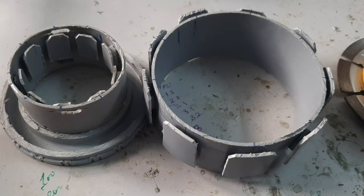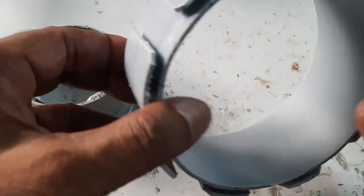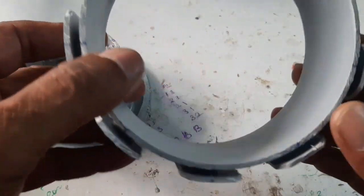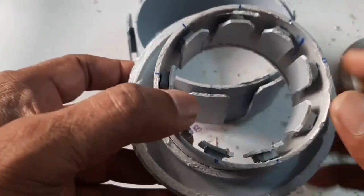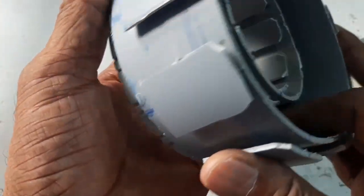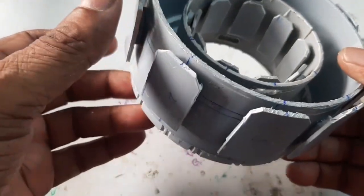Hello friends, here I am going to make an energy efficient PLDC motor using the second method. This is a PVC pipe, and here I am making a bobbin for providing the outside coil, and making an inner slot for providing the inner side coil. Now I am going to insert the PVC pipe. The stator frame is now ready for winding.